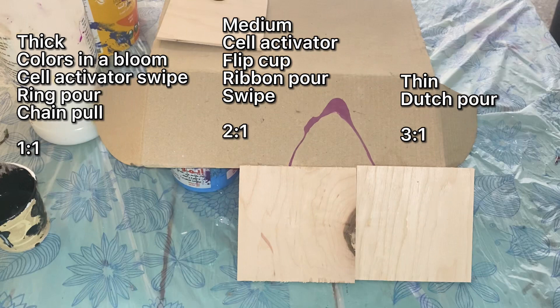This may vary slightly depending on your weather. I'm in Egypt in the Middle East and it's starting to get a little bit warmer. Climate plays a very big factor in consistency, but I'm just trying to show you the difference between what is considered thin, medium, and thick consistency.